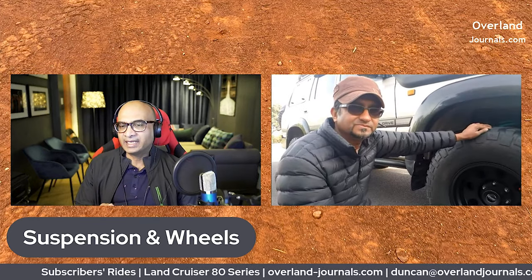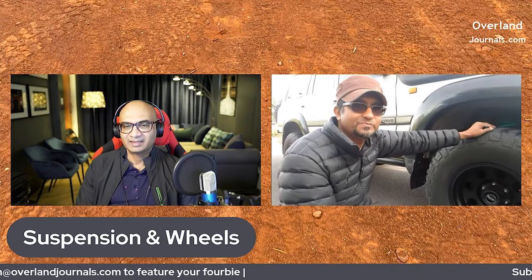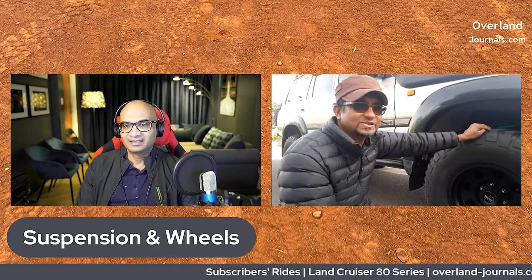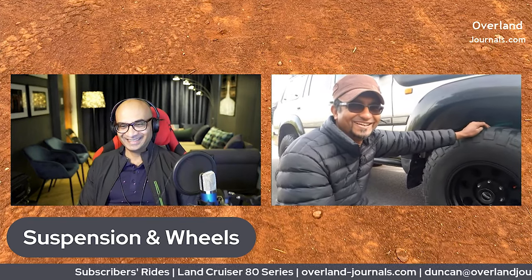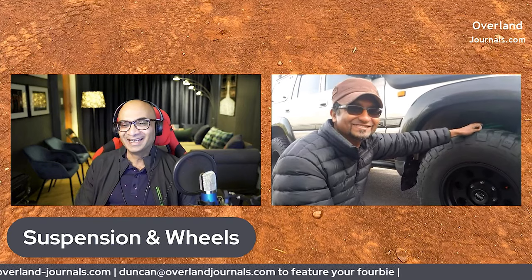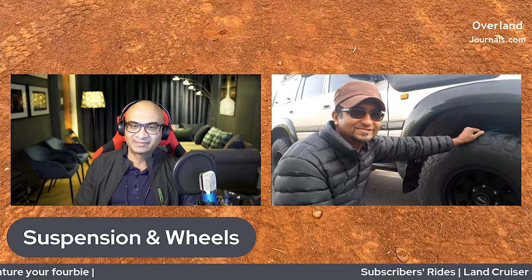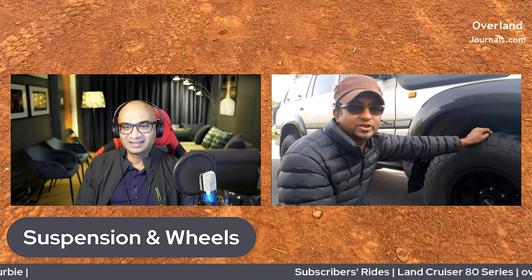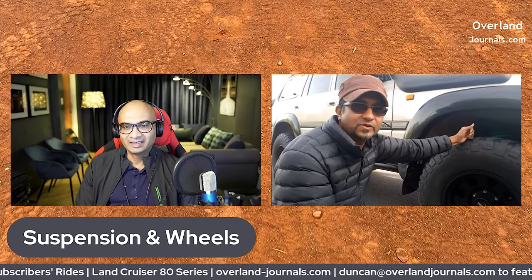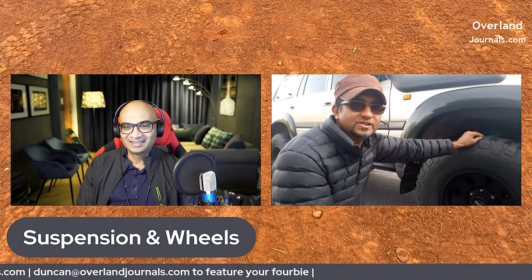So you do have suspension airbags at the back. Yes. Can you inflate and deflate from inside the cab? No, only outside. If I wanted to bring that inside it would have cost more, so I thought it's good exercise to just get out rather than push a button. You don't even need an air pump — you can pump the airbags with a normal pushbike air pump. I have a 60-psi capacity but I only use about 12 to 15 psi.